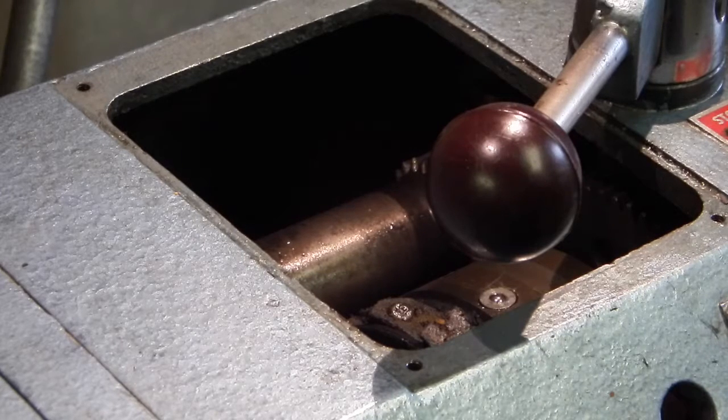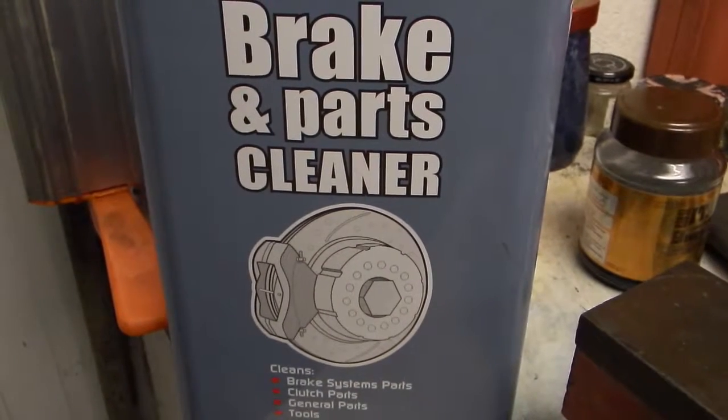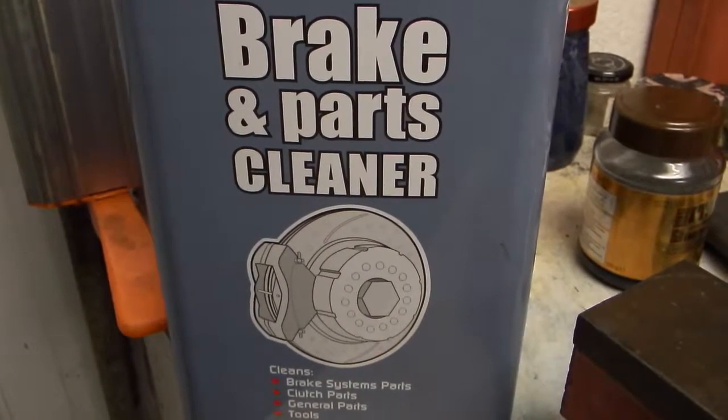The first job I've got to do today is give everything a good clean out and get rid of as much oil as I can from the area. I've used this cleaner and some rag to clean out all the oil from the belt area.